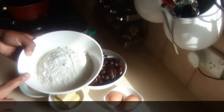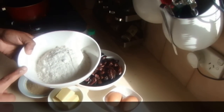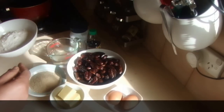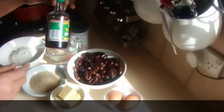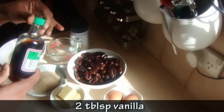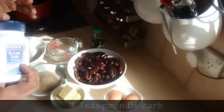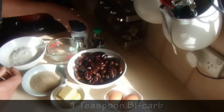I'm using one and a half cups of self-raising flour. Instead of self-raising flour, you can use plain flour — one and a half cups with one teaspoon of baking powder. I'm also going to use two teaspoons of vanilla and one teaspoon of bicarb.